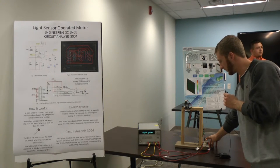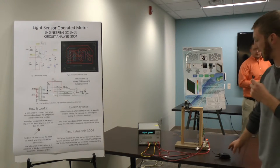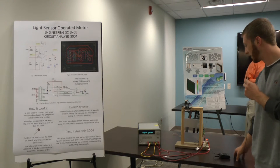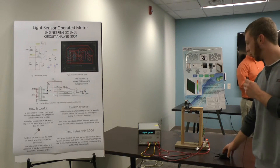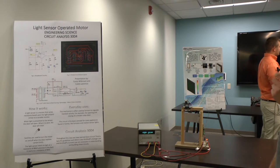The door reaches the bottom, it will stop and then it will rise again back to the top. As you can see we have a working motor that reacts to light, and when it's dark out the door will actually close.